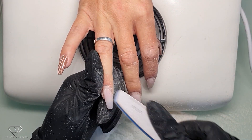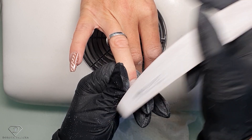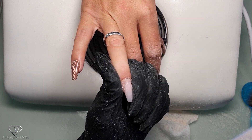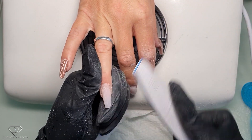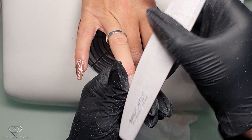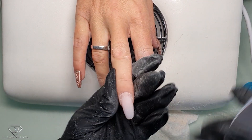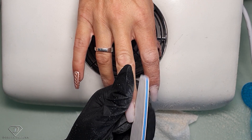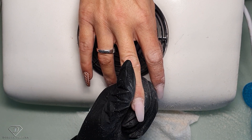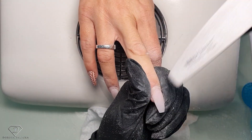You cannot leave any lifting, guys. Sometimes we keep filing and filing and the lifting never disappears, but you cannot leave any loose places - you must replace them with fresh product. It has to be completely gone. That's it gone. Use the corner of the file to scratch the surface of the natural nail. File one side, other side - straighten it up.